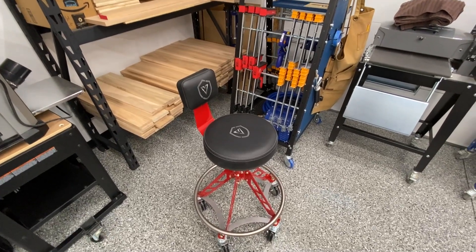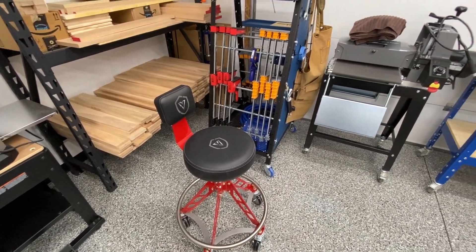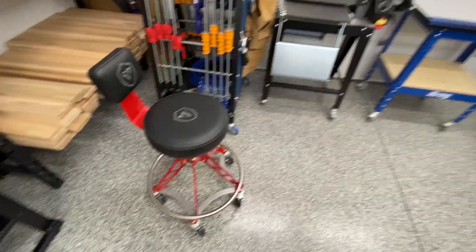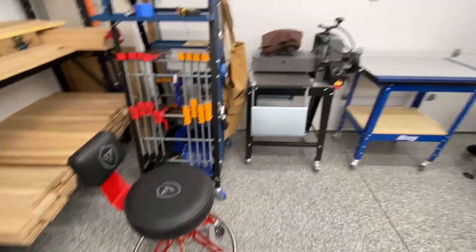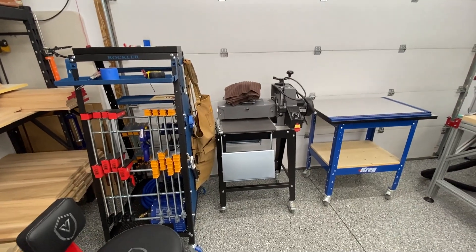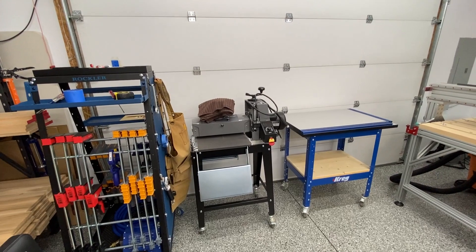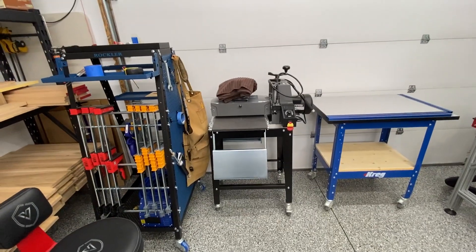One of the major things I just added is this new Viper chair. It is great — they are pricey but quite worth it. It's so comfortable, and the casters on it let you go pretty much anywhere and scoot around a lot better than your typical shop chairs you find on the internet.